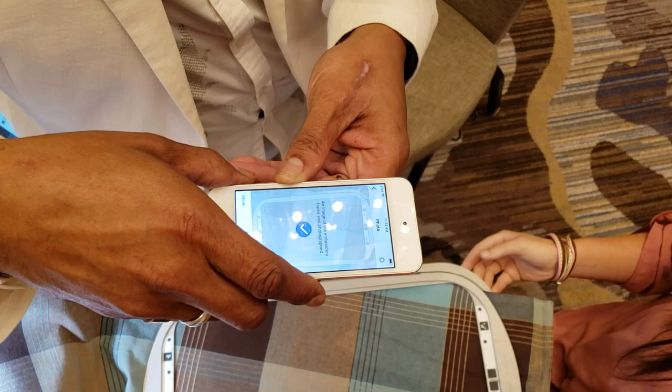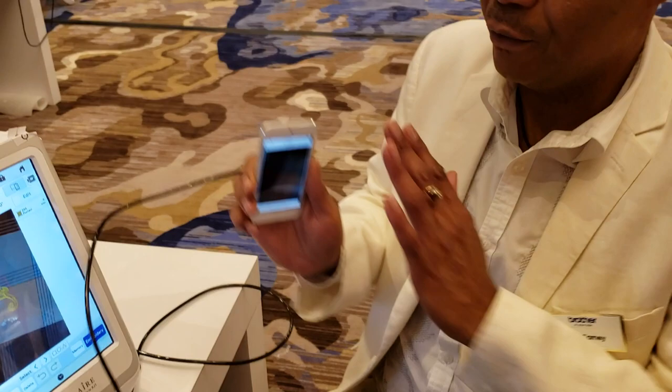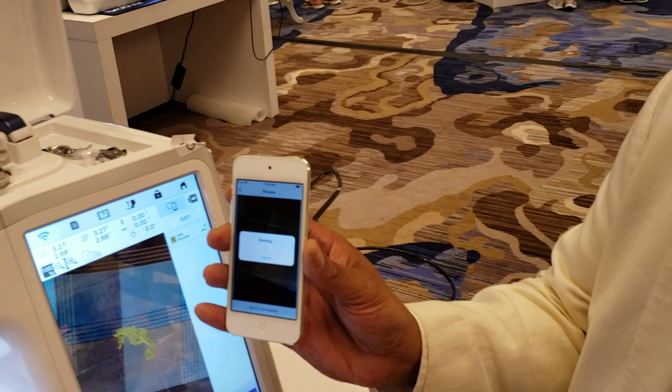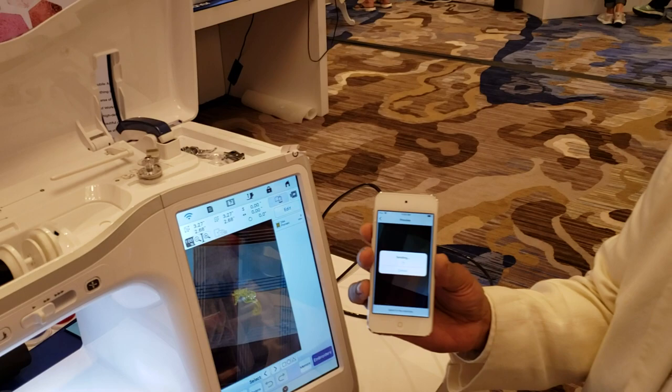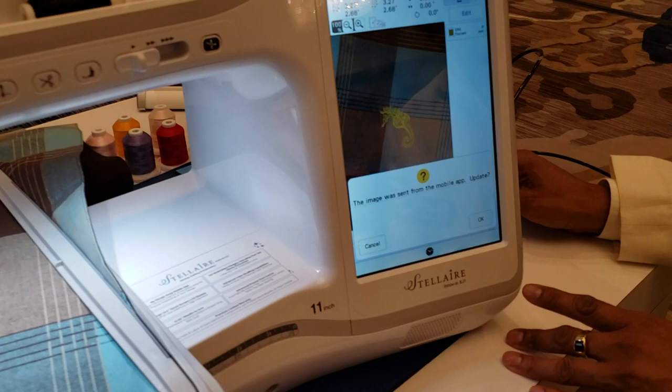We're going to simply align our device so it lines up with the hoop. I'm having to move mine a bit because of the lighting in here. It tells me it couldn't find it — there it goes — and now we have a capture. What it's done is taken a photo of the hoop, and we need that photo to get into the machine so we can embroider. We'll slide the hoop back on and tell it to send to the machine. It's going to use WiFi to send this to the machine, and then on the machine it says a new image was sent from the app — do you want to update your background screen?